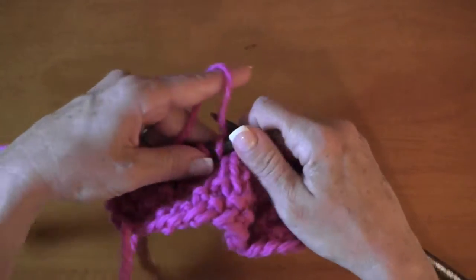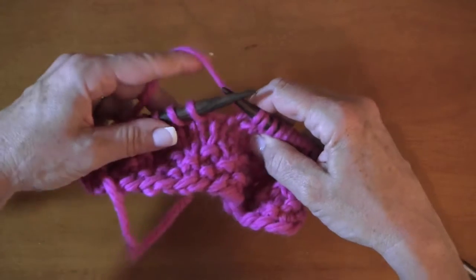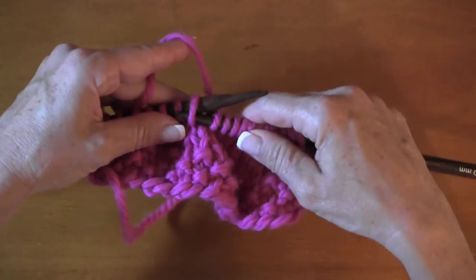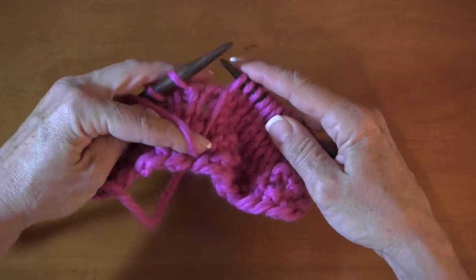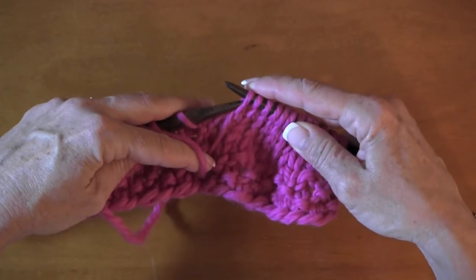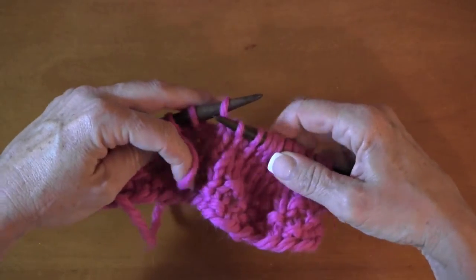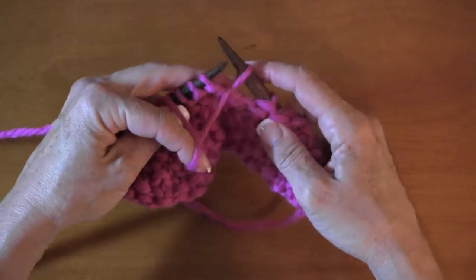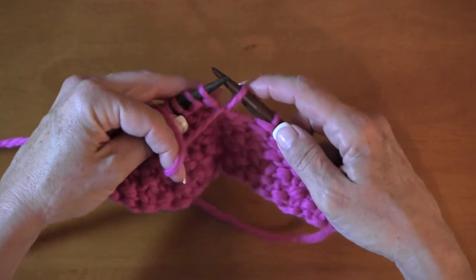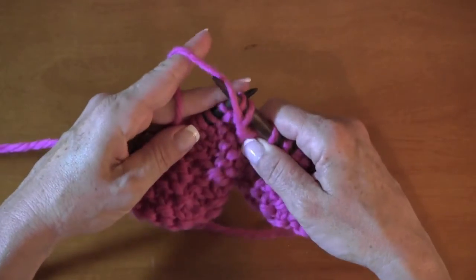We're going to pretend this is short. Two, four, six, eight, nine. We're going to slip as if to purl, bring the working yarn to the front, replace, and turn. Bring the yarn back in front of the needles and give it a little pull to get rid of the slack.